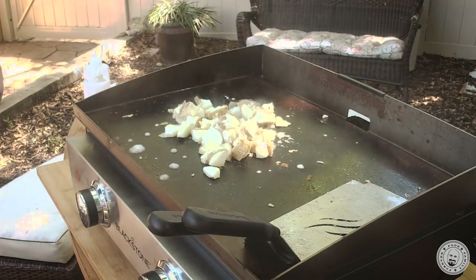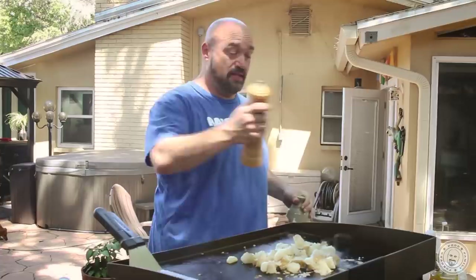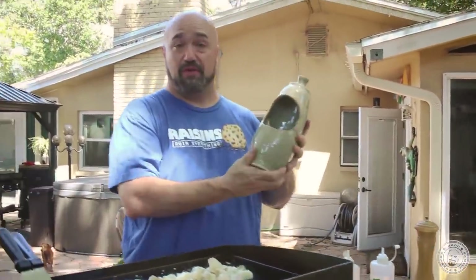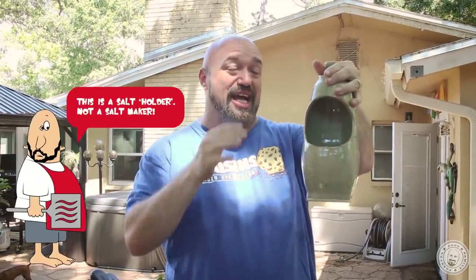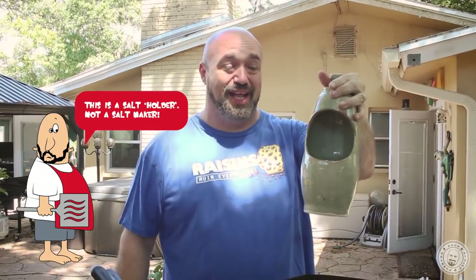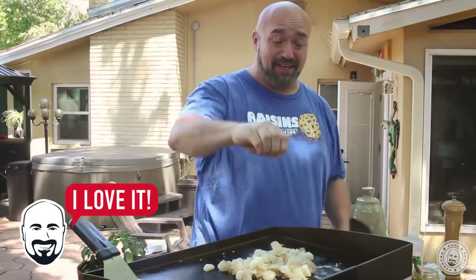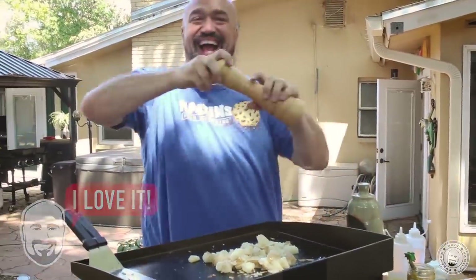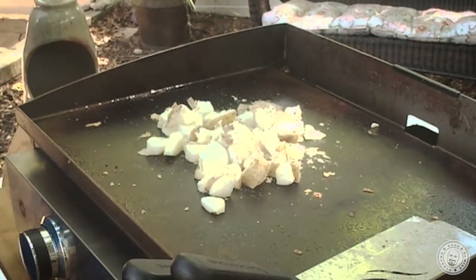We're going to let that get going here. Get a little bit of water in there just to get the cooking process going good. While we have time, I'm going to give my aunt a little plug — she just retired and got into making pottery. This is a salt maker that keeps the salt dry in Florida. It holds the salt very well and it's very attractive.